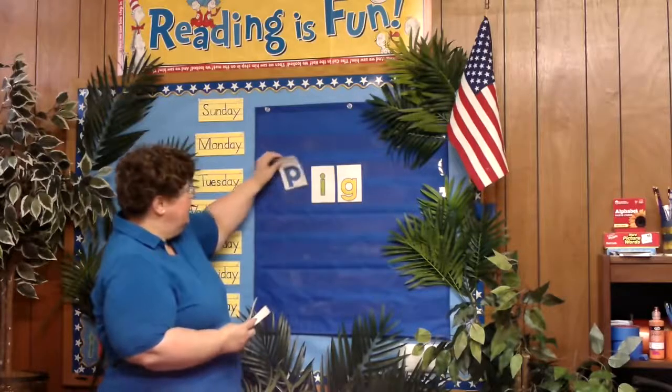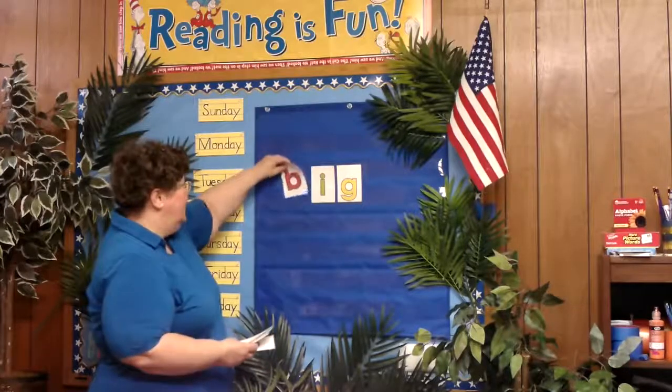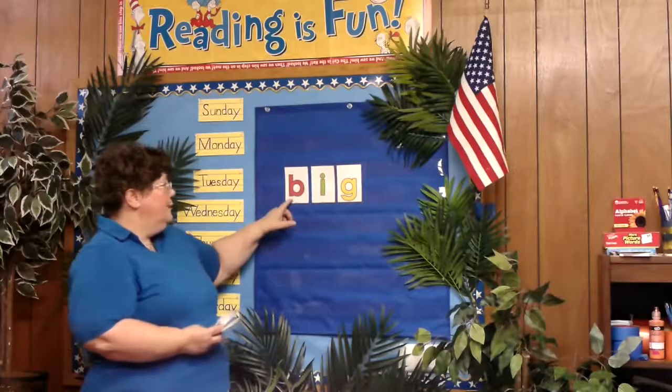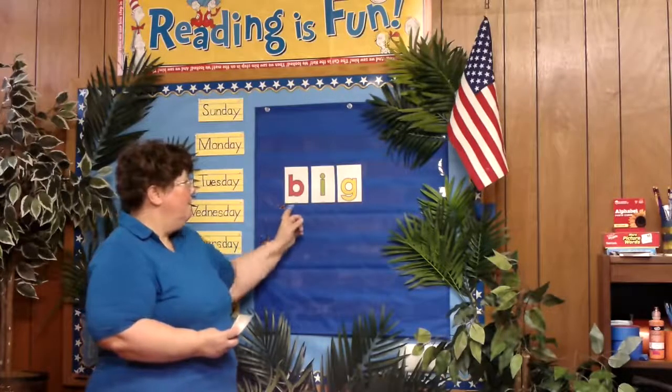So we're going to take the P out and we're going to put a B in its place. B makes the B sound. So here we have B-I-G, B-I-G. Big.